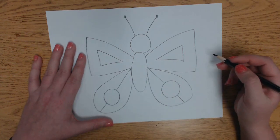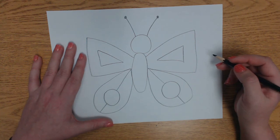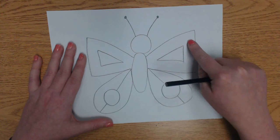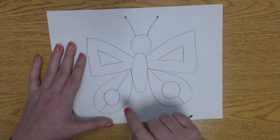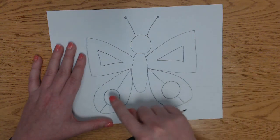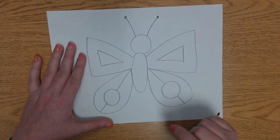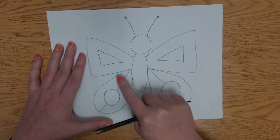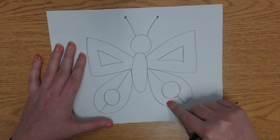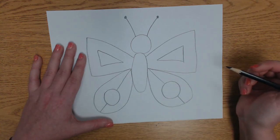Now we've talked about symmetry before — about how when both sides are the same, then it's symmetrical. So what we can do to make our job even easier is do one set of patterns on one side. The triangles would be the same patterns, the circles would be the same patterns, the top outside part of the bottom wing would be the same, and the inside bottom part would be the same. That would mean we only have five patterns.